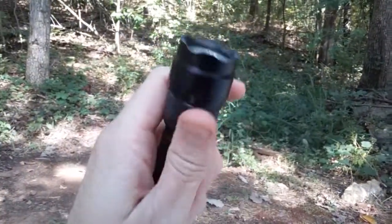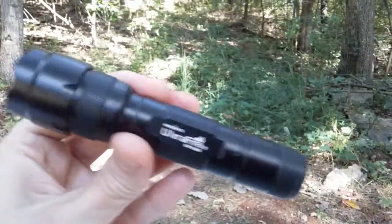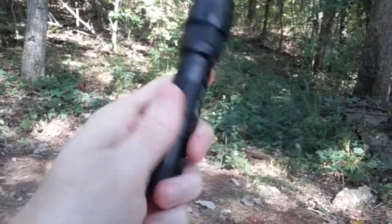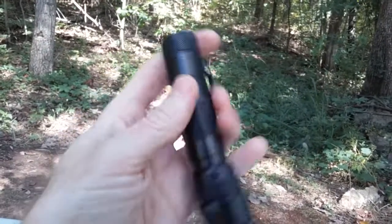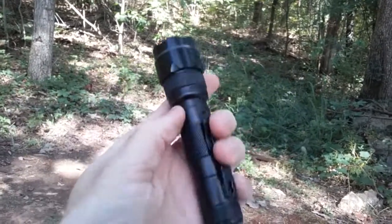These are still built okay. This one has a lot of rattle. The knurling's good. I can't speak of the newest ones they have out, but it's just kind of cheesy, a little cheap feeling.